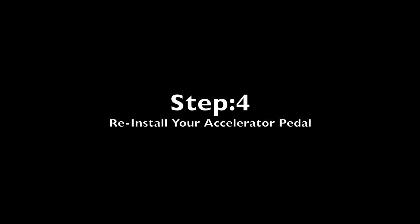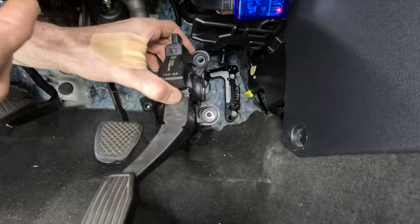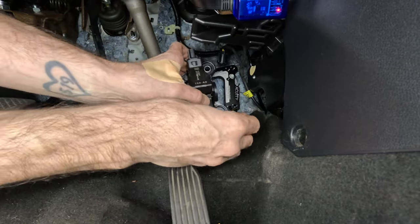Step 4: Reinstall your accelerator pedal. Select the desired pedal position and bolt it down to the pedal relocator using the supplied M8 hardware.